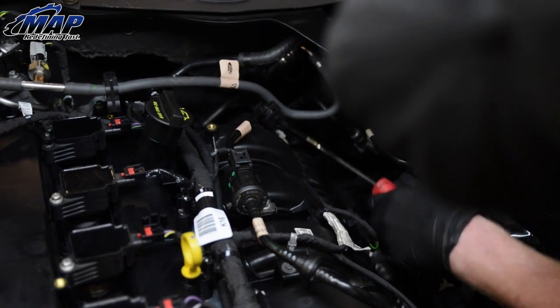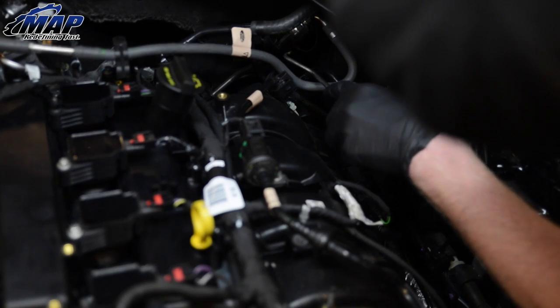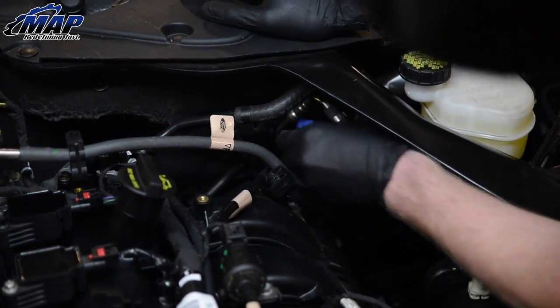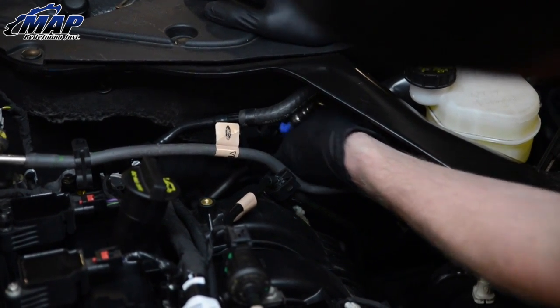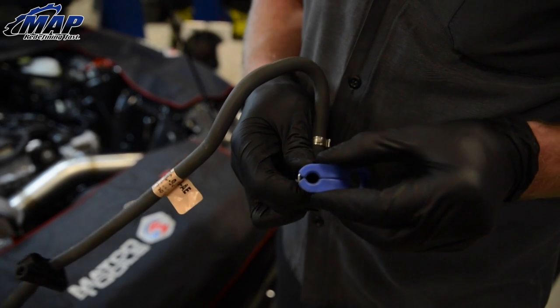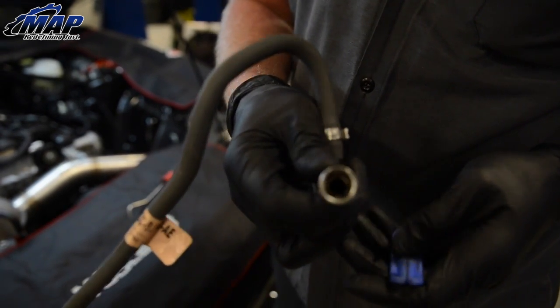Moving on to the install process. Disconnect the factory fuel line. Remove the small metal clip. Take the quick disconnect tool and remove the line the rest of the way. If you're having trouble removing the fuel line, make sure the disconnect tool is clicked in fully and pull on the tool outwards.